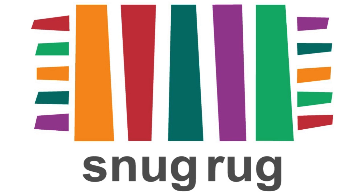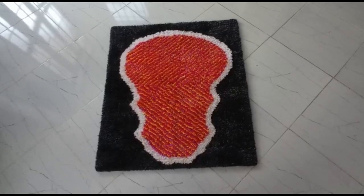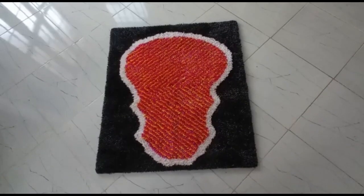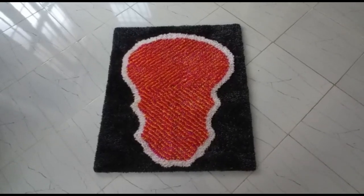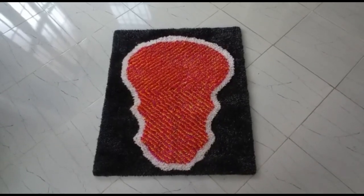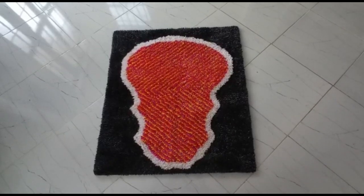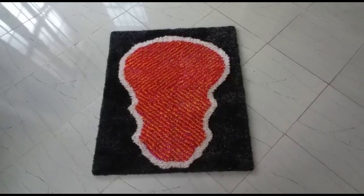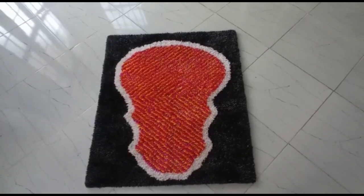Hello guys, welcome to my YouTube channel Snack Rag. I'm here to show you how to make custom handmade shaggy rugs. We believe that a handmade carpet is not just a piece of decoration — it's a work of art that tells a story, and that's why we pride ourselves on creating exquisite handmade carpets. Here are some of the samples we have.